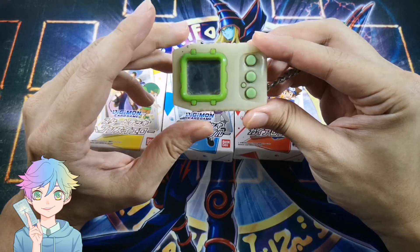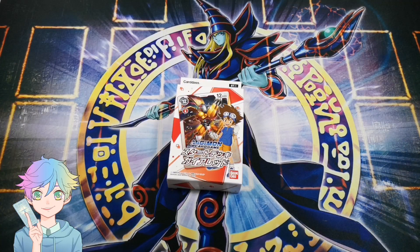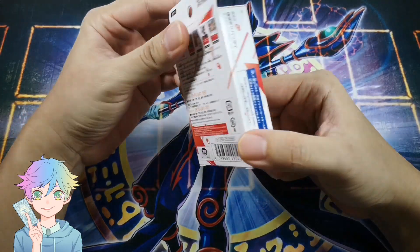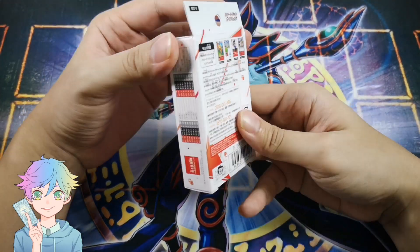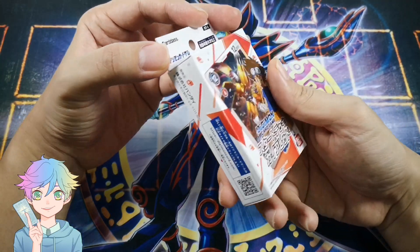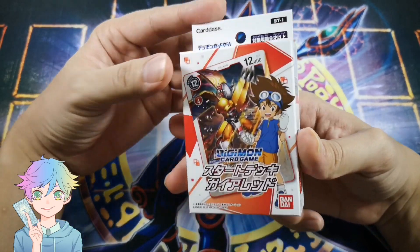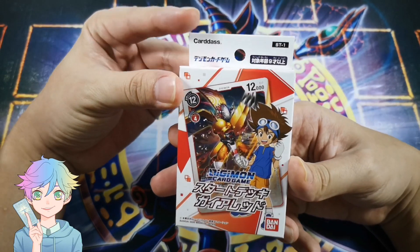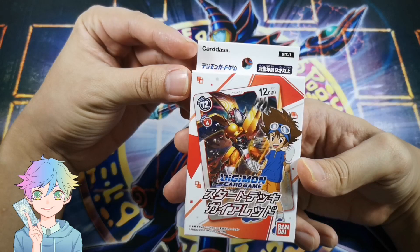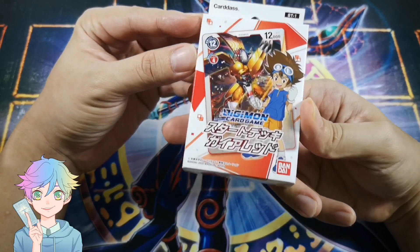Without further ado, let's start opening the decks! Starting off we'll be opening the Gaia Red. Sorry if I forget some of the names — it's been so long since I watched the anime. Just to show you, the box is pretty small for a starter deck, but I'm guessing they might have a bigger version. I saw in the news that they have a newer structure deck with a bigger box. It's from a company called Cardas.